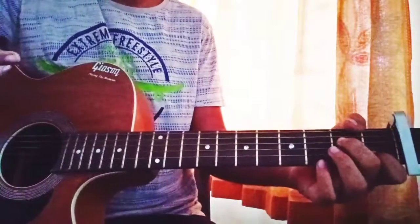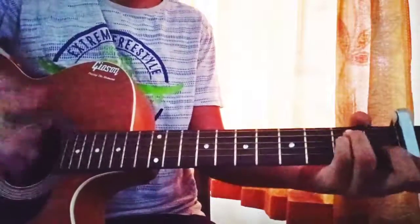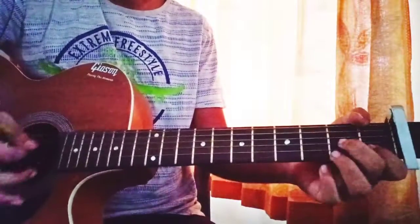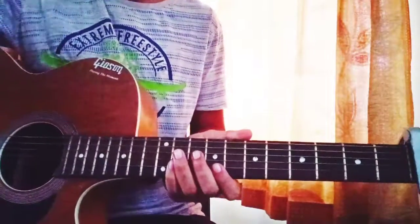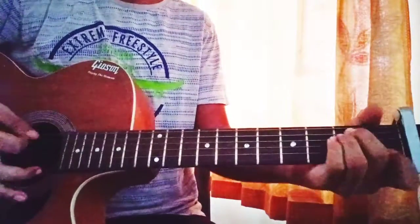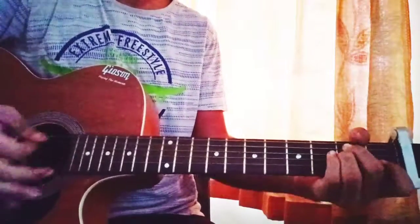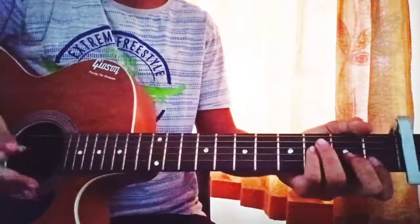Same thing for Em7 and D7. Let's play together — it's quite easy. The guitar part is the same throughout the whole song: F major, then Em, then Em7, then D7. Down, up, down, down, down, down, down, down. Let's play on 4: 1, 2 and 3 and 4.